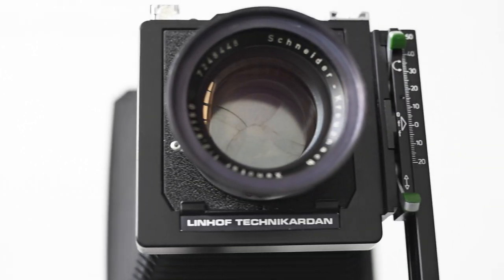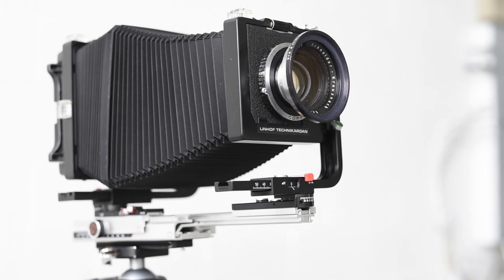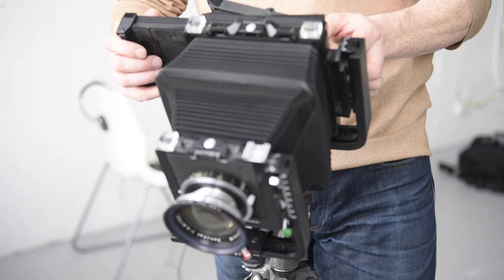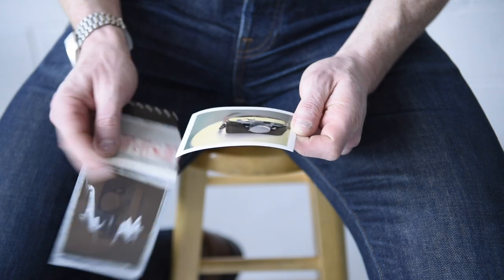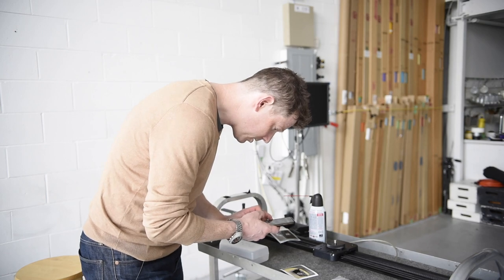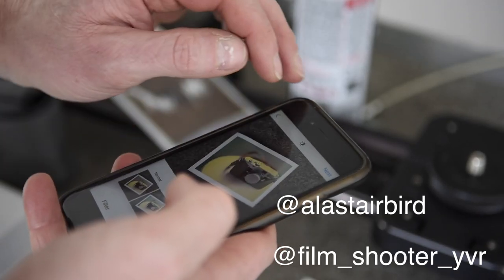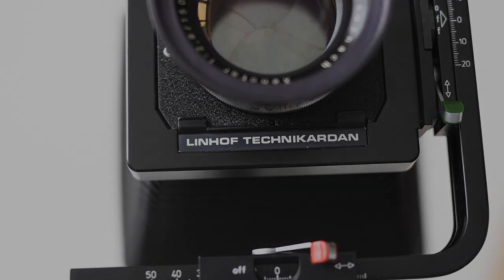Any modern lens is way better than this lens at f8 or f11, but this lens is way better than any other lens at f2.8. I really, really like it, and I really enjoy it. Every time I do it, I think — I've got to do this more often. Thanks for that lens!